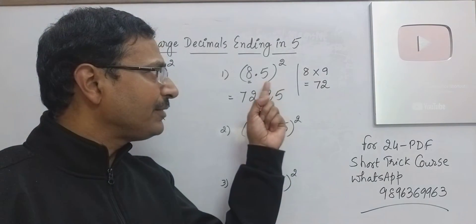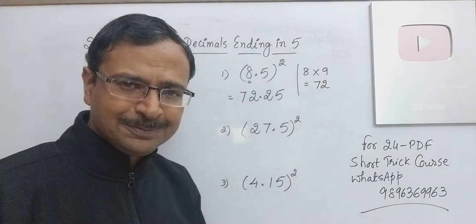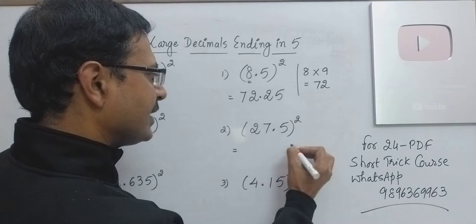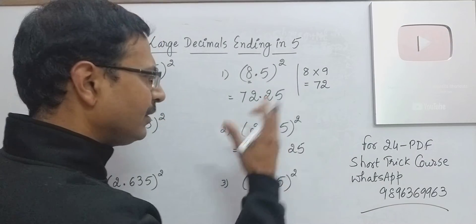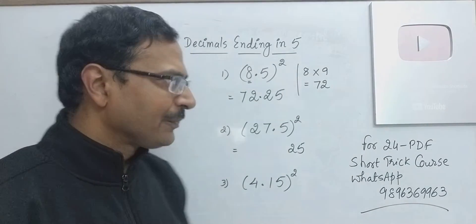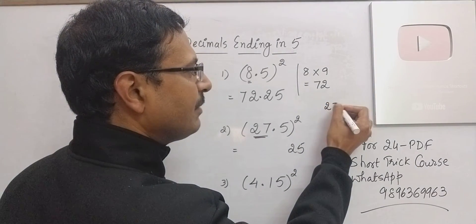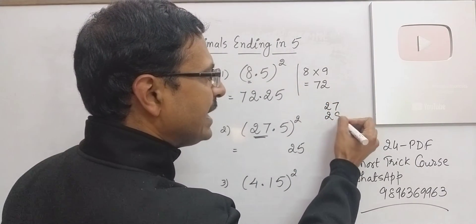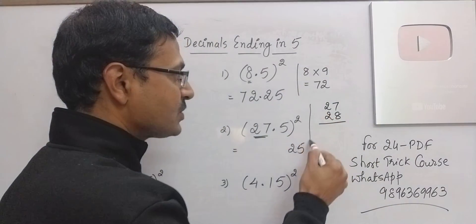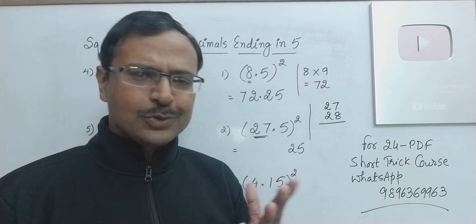The number ends with 5, so you have to suffix 25 to some number, and here also the number ends with 5, so obviously your answer is going to end with 25. I'll put the decimal later — I'm not worried about the decimal because I know the criteria for how to put it. Apart from 5, you have 27 here, and now 27 multiplied by its consecutive 28. This is the product you should do very quickly if you want to find the square of 27.5 directly.